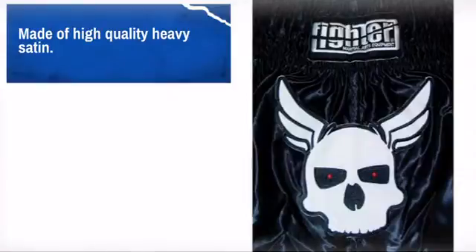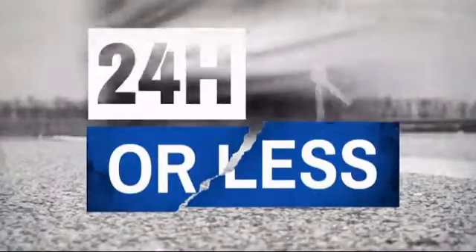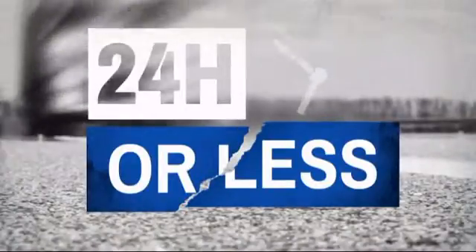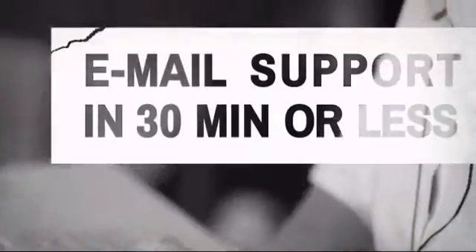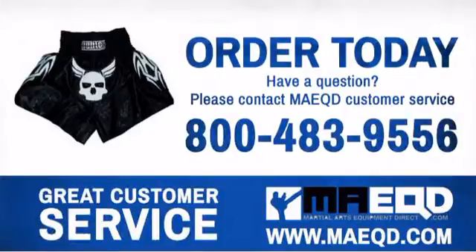Get it fast — most orders ship within 24 hours or less, and we also offer expedited shipping options. Have questions? Call, chat with, or email our equipment experts and get all the answers. Regular clothing just won't cut it.